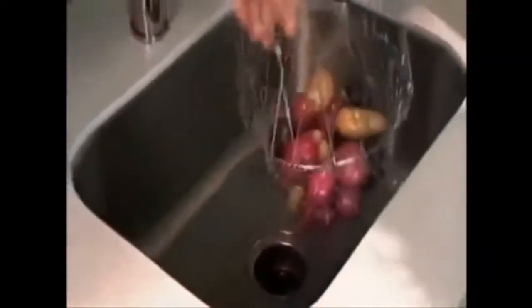Simply flip down the handles and it's a freestanding colander. Rinse your potatoes, flip the handles back up and go right from the sink to the pot. Cook in the Chef Basket and go right from the pot to the plate. It's that easy.